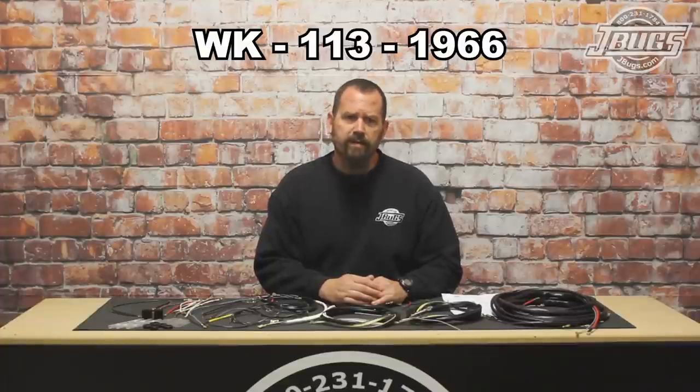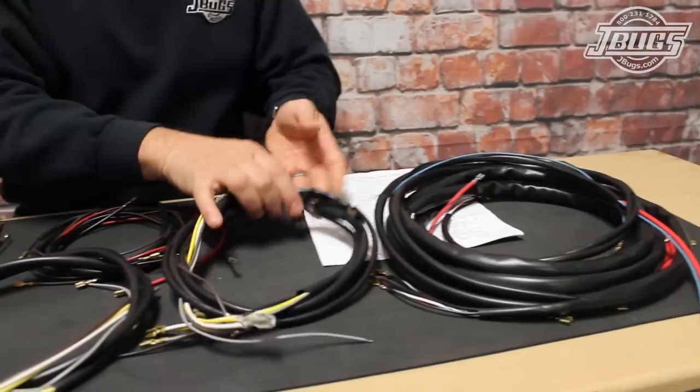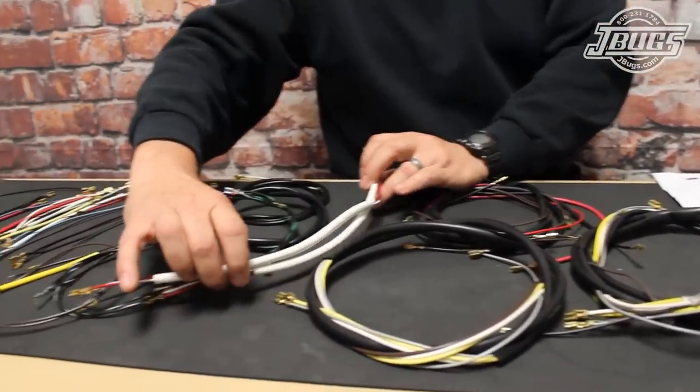We're going to be installing a Wiringworks WK-113-1966 wiring harness. The harness is made in the US and is a factory length, factory color coded and pre-tempered original style harness. The harness includes an instruction booklet, all the main and sub harnesses, loose wires and connectors, and it can be installed in a few hours by just about anyone.